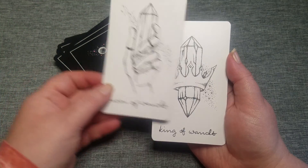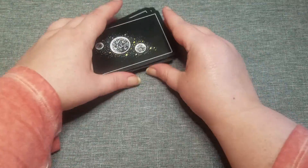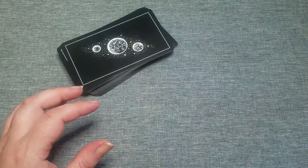Next up is the Suit of Moons, which is the cups.